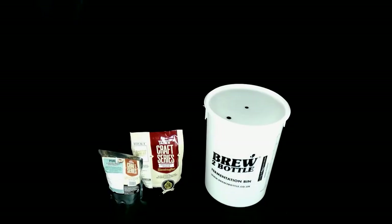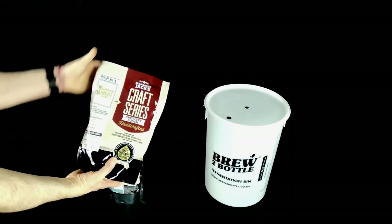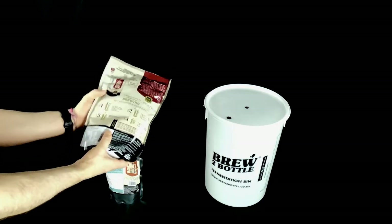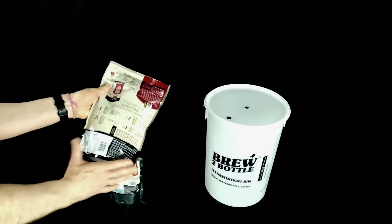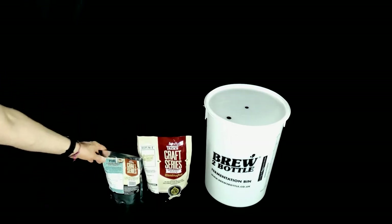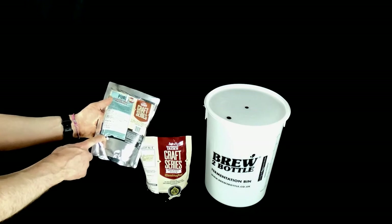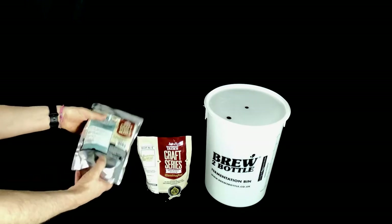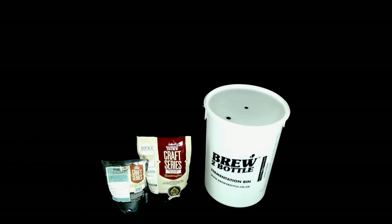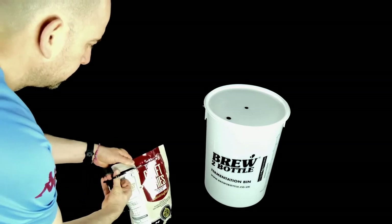Welcome back 40 pointers, thanks for watching. Today I thought I'd show you how to make Mangrove Jacks Craft Series Bavarian Wheat Beer. On the back of the pouch you'll find some brief instructions. For best results you're going to want to use 1.2 kilograms of LME or Mangrove Jacks Beer Enhancer, but you can use any fermentables if you wish — just check the description for the amounts.